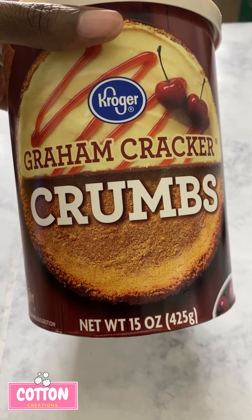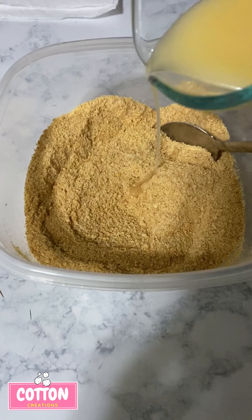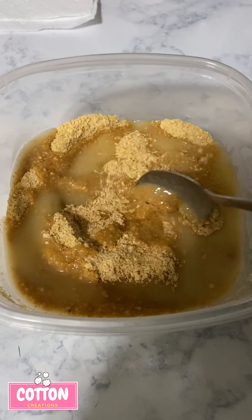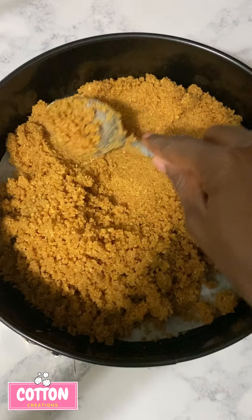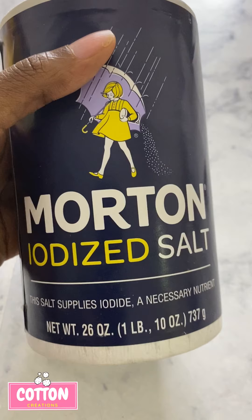Here's what you'll need: some graham cracker crumbs and some vegan butter. We're going to melt the butter, add some sugar and the melted butter to the graham cracker crumbs, mix it together, put it in our pan, press it down, and bake it for about 10 minutes, then let it cool.